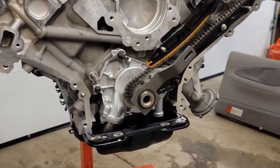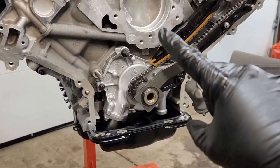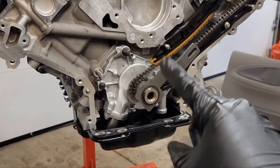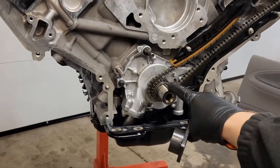Rotate the crankshaft one revolution, then turn it again until the keyway is at 12 o'clock.